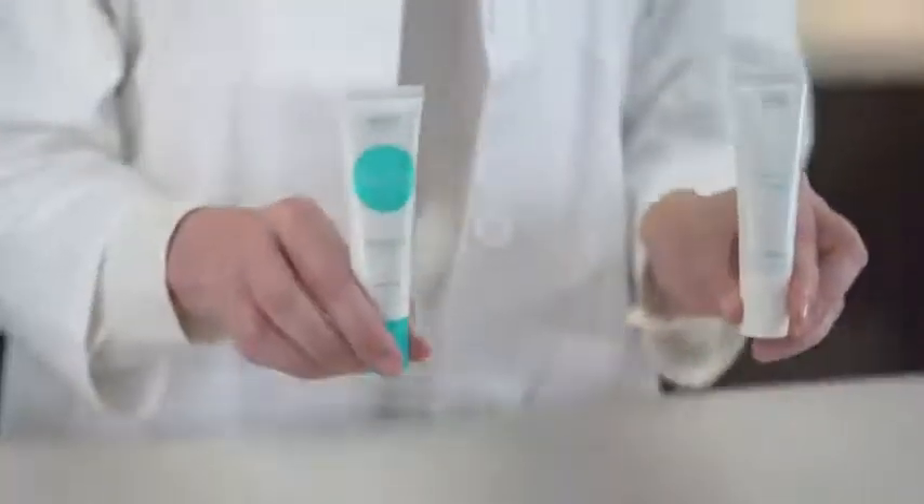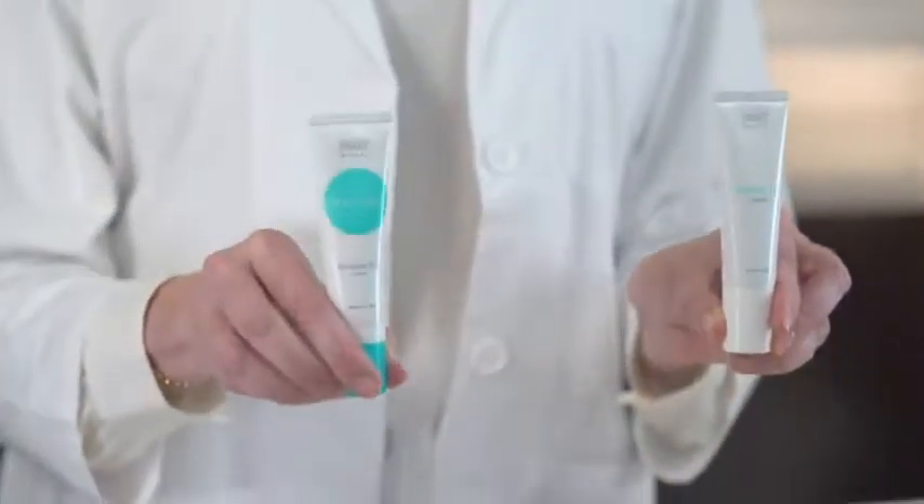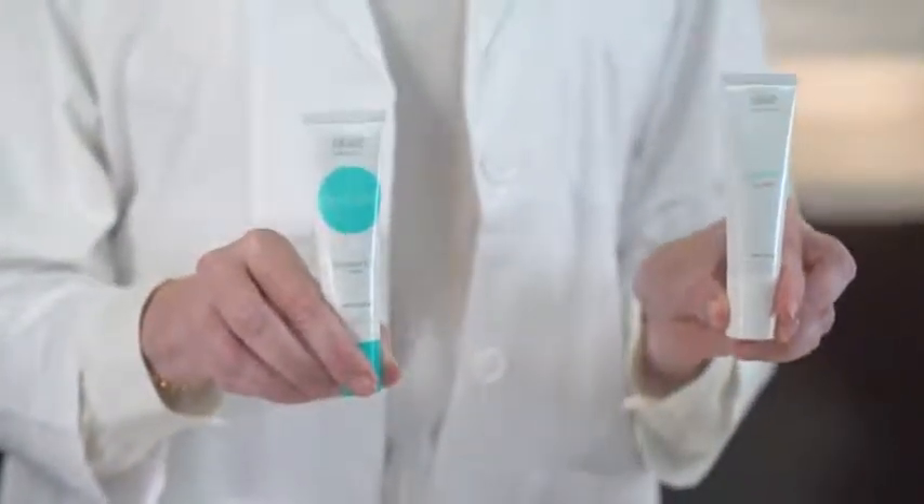Hi, I'm Lisa Cohen, National Education Manager for Obagi Medical Products. Today I want to demonstrate how to effectively apply our Obagi Retinol 0.5 or Retinol 1.0 for optimal results.